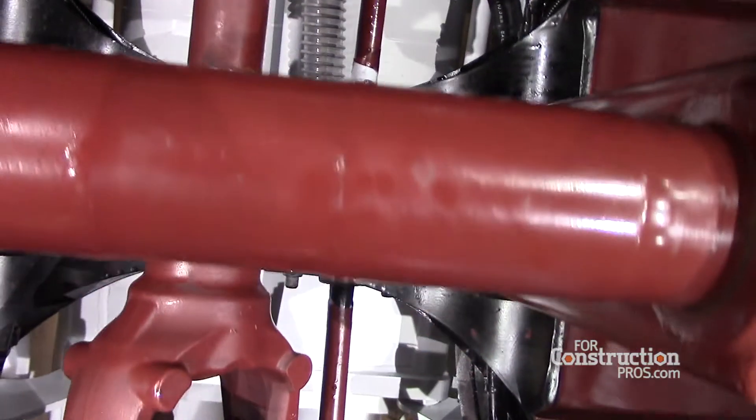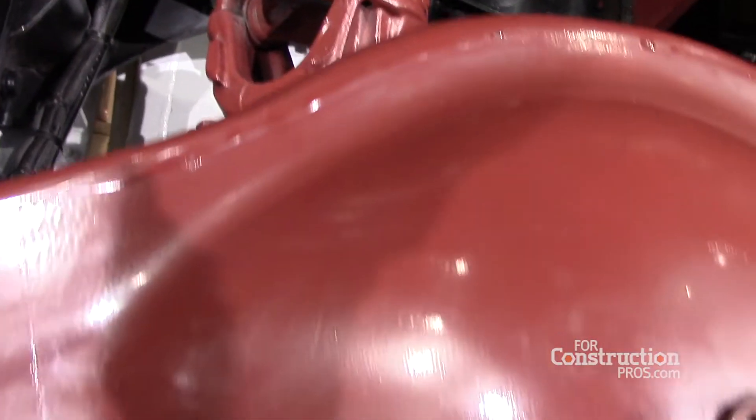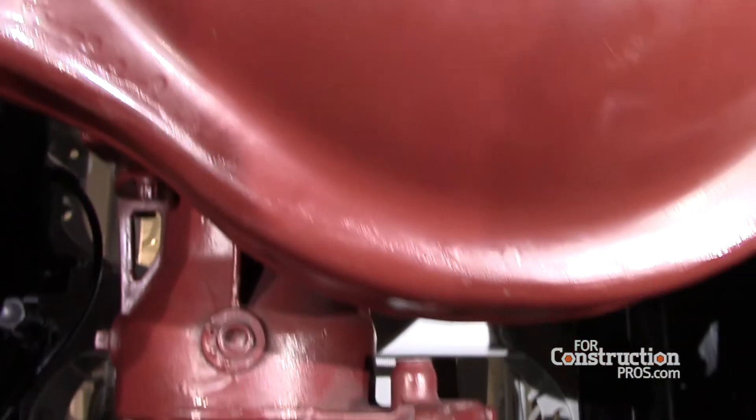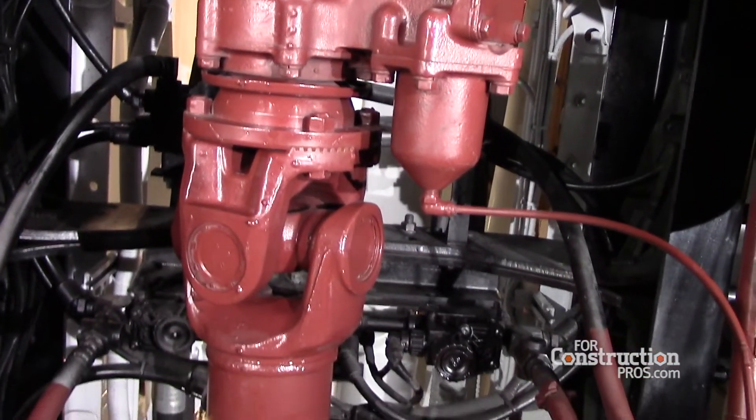With M-Drive you get all the great features that come with M-Drive such as auto neutral, grade gripper, max brake, performance mode, rock free, and power launch. Those are all available now in the TerraPro.